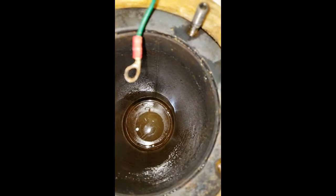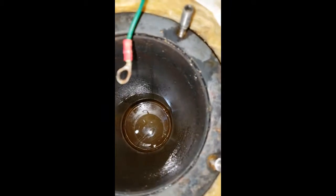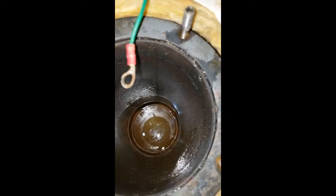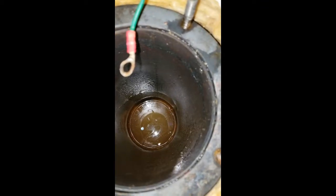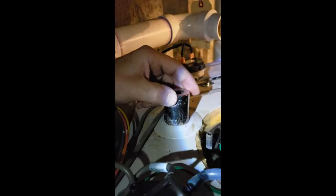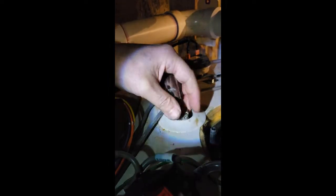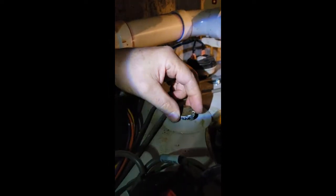After pulling the burner, we have confirmation that we have an internal leak into the burner tube from the water tank. Continuing to do the autopsy here to find out why this six-year-old tank died. I'm pulling the anode to see what the condition of the anode is coming out of this tank.